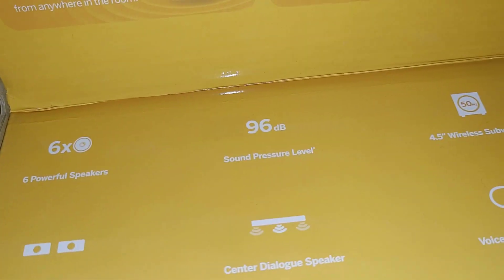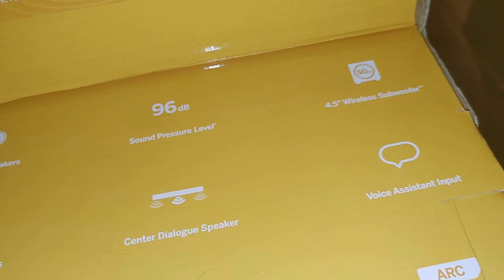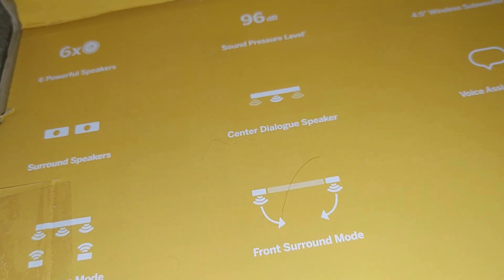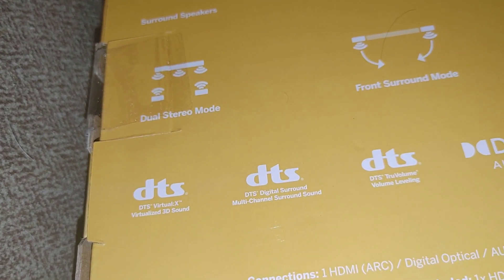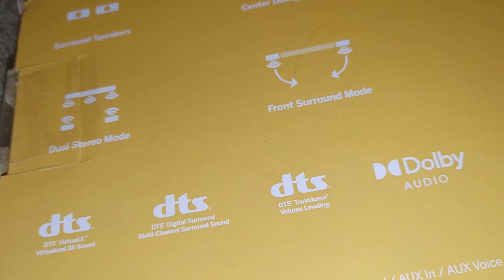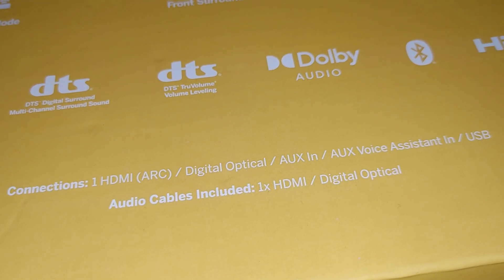On the box it says six times powerful speakers, 96 dB sound pressure level, and information about the wireless subwoofer. The surround sound speakers and center speaker have dialogue enhancement. Features include voice assistant input, dual stereo mode, front surround sound mode, HDMI ARC, DTS Virtual:X surround sound, digital surround, multi-channel surround sound, true volume leveling, Dolby Audio, Bluetooth, and HDMI ARC. It contains one HDMI ARC, digital optical, aux in, aux voice assistant in, and USB audio.